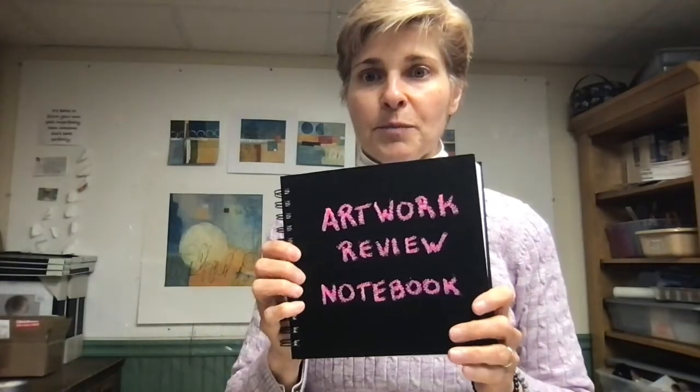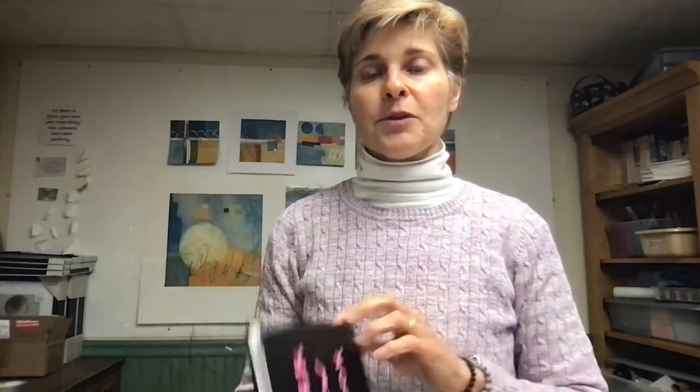I've started this new practice — I've made myself a little artwork review sketchbook. This is for when I get to that point where my paintings are moving forward, there are several layers, definitely a fair amount of depth, some interesting parts. There are parts that I like, parts that I will surely paint over.